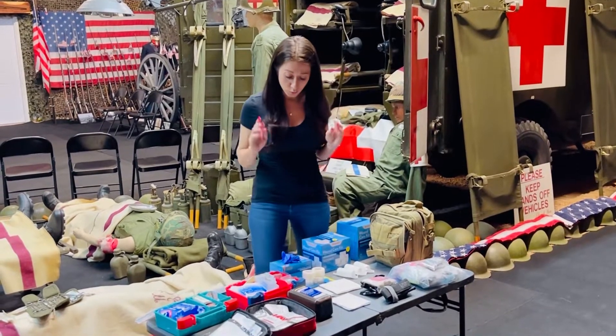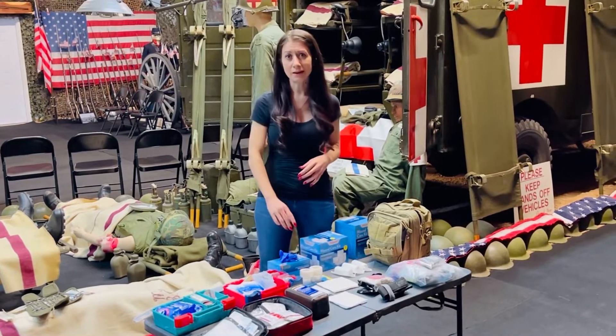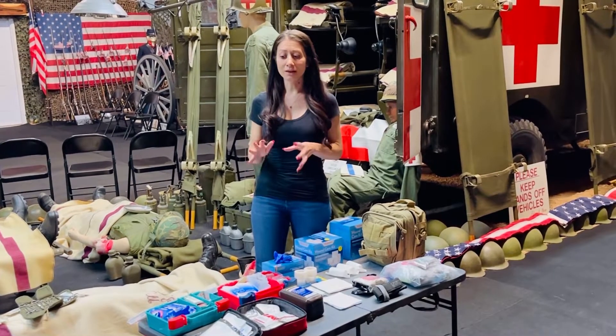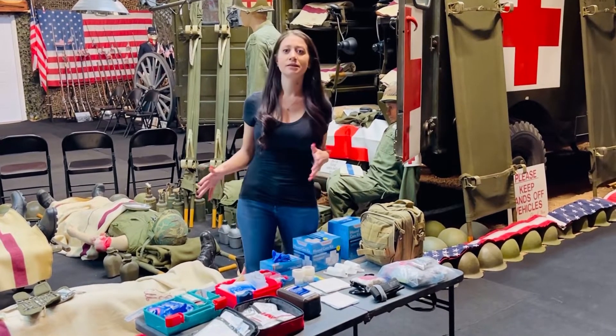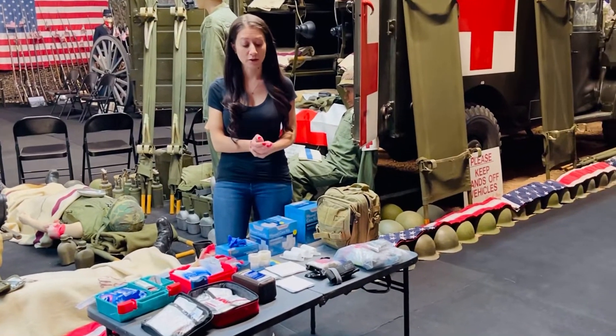What I always recommend first and foremost — you're probably going to want to put gloves on. If there's blood, you really don't want to get any diseases and you want to make sure that you are not contracting anything. So you want to definitely put some gloves on.